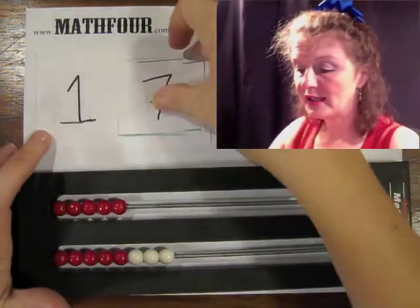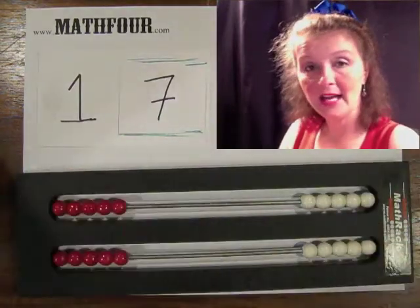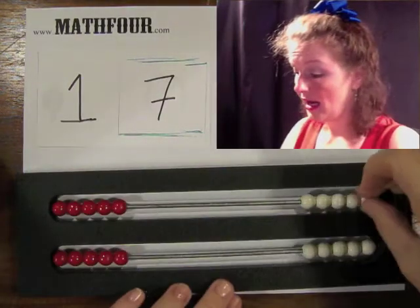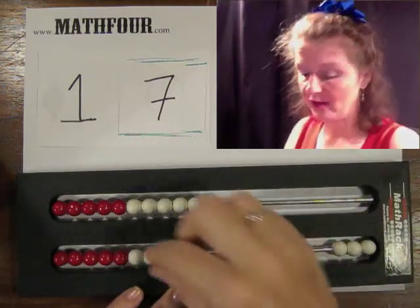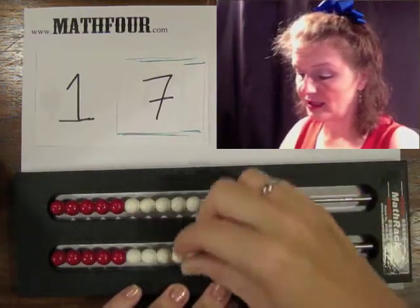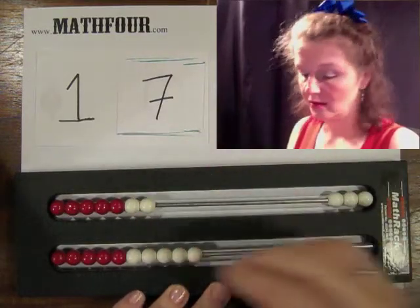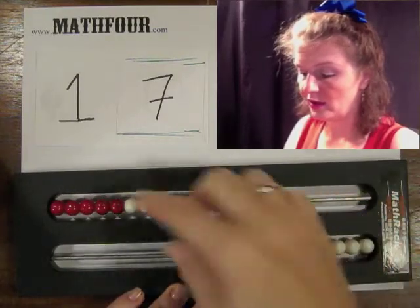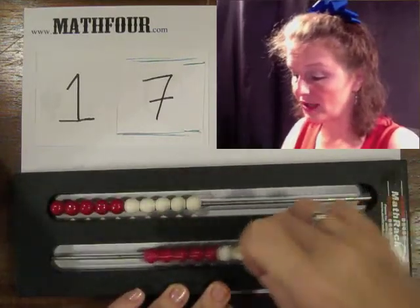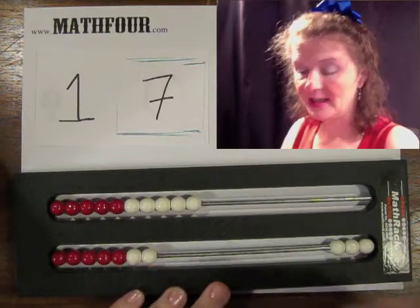Likewise, if we did seven more, they could use that 10 and then five more and two for the seven. They could use these five and these two for the seven. Or if they wanted to use the top row for the 10, that might be more effective, and then seven for the bottom.